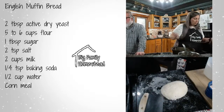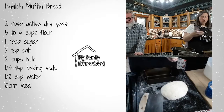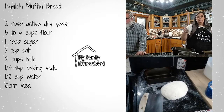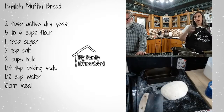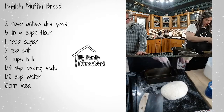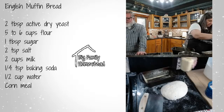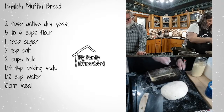Now I have some pans sprayed with oil and I'm going to take some fine cornmeal — you can use whatever cornmeal you have, you don't have to buy a specific kind. This is the Goya brand. I'm just going to sprinkle this — not super heavy but I want a nice layer on the sides and the bottom of the pan, because you want that cornmeal crust on the outside.